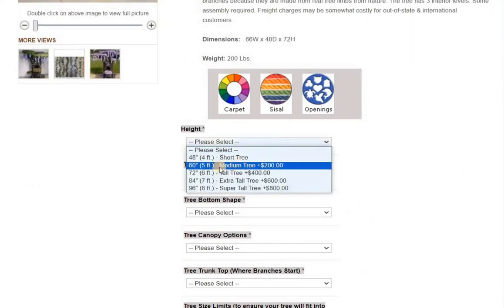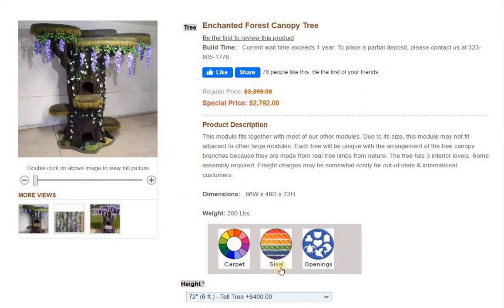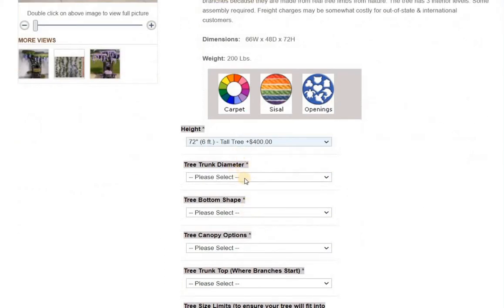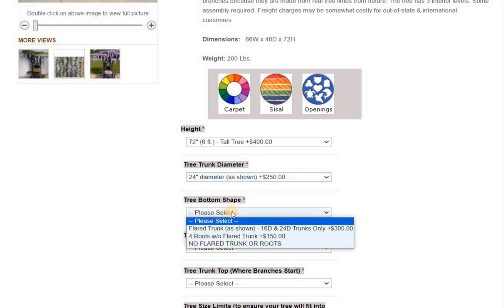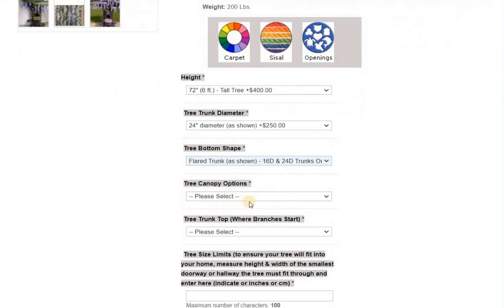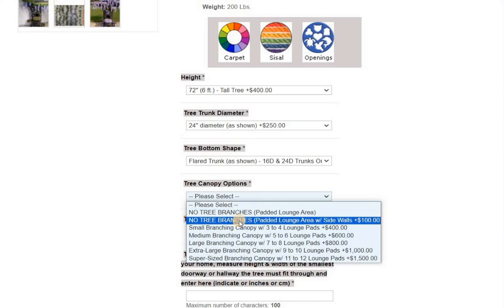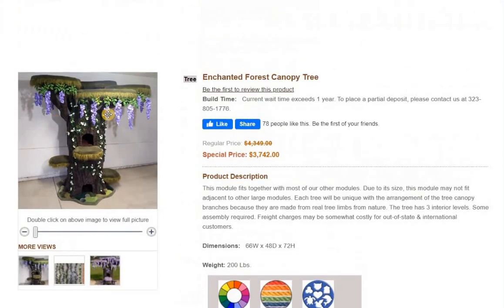Height is going to be 72 to get it to look like this — it's going to be 72. Diameter, 24. Bottom shape has the flared bottom; that's the lower area, how it gets wider. And this size here for lounge pads is what is shown.